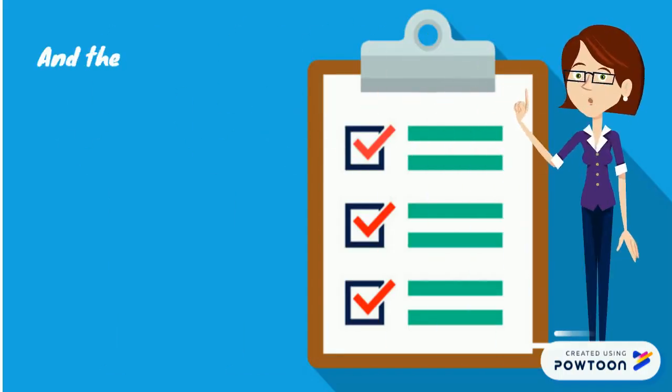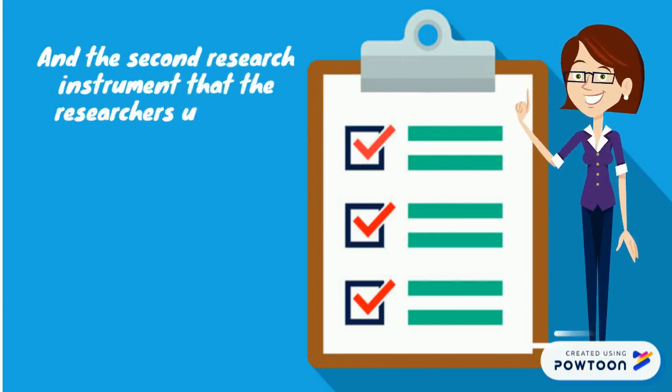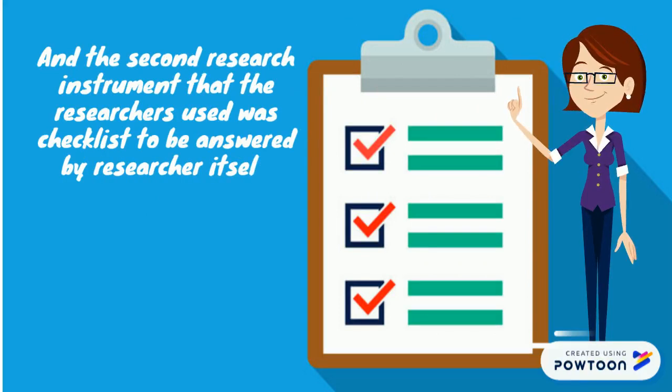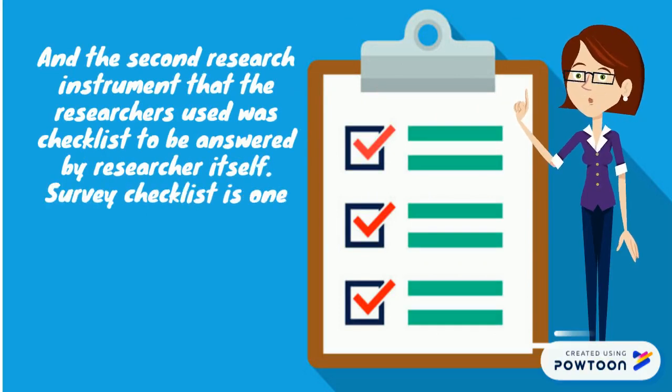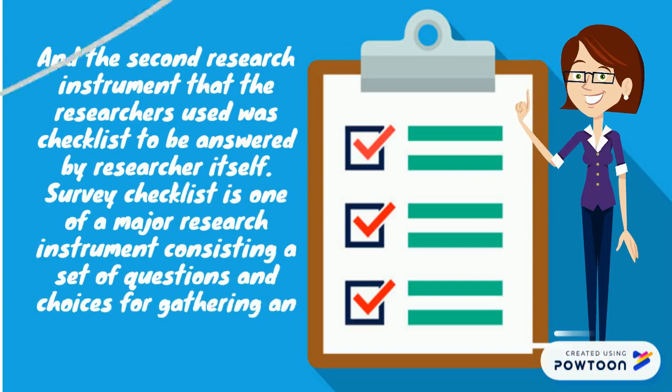The second research instrument that the researchers used was a checklist to be answered by the researchers themselves. The survey checklist is one of the major research instruments, consisting of a set of questions and choices for gathering information.